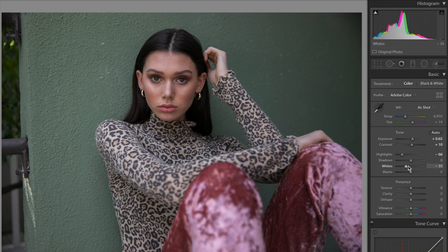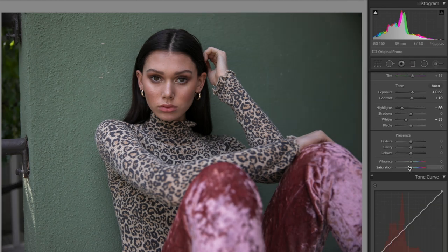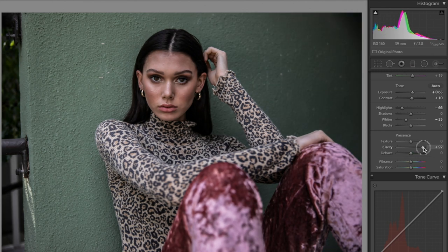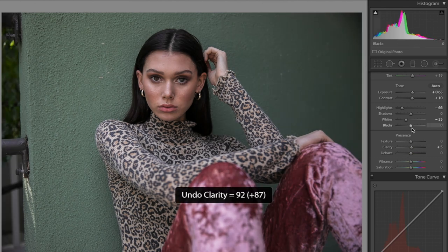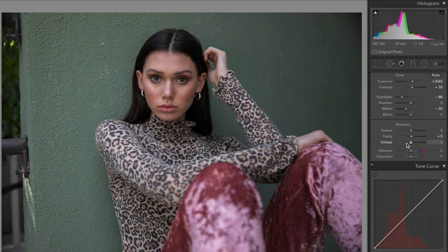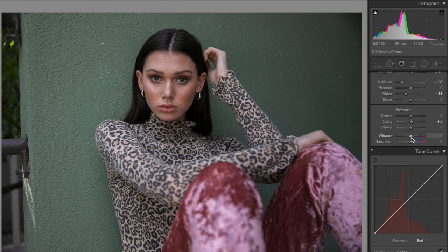So that is what we have so far — a nice little base. I'm also going to increase the clarity. These settings really depend on how much you want your picture edited and how much contrast you want. You can always go back and toggle these.